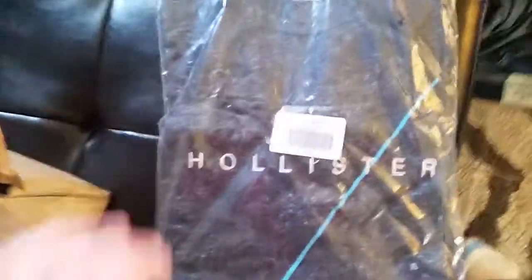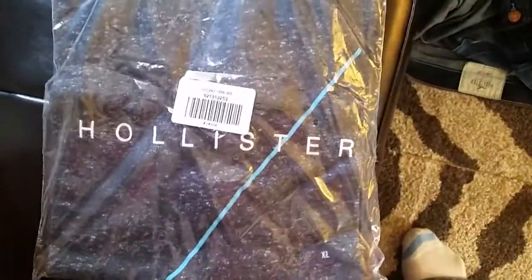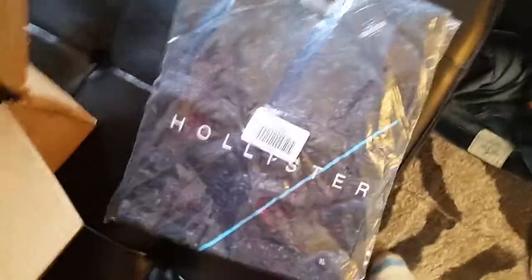For winter they always go with darker shirts. First we have this stylish Hollister shirt, a blue slash and a small logo. Look at the shirt — awesome color.